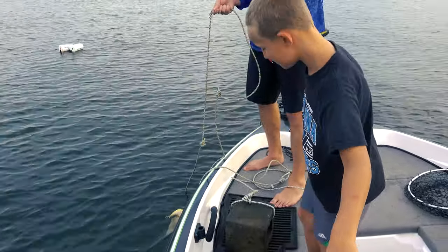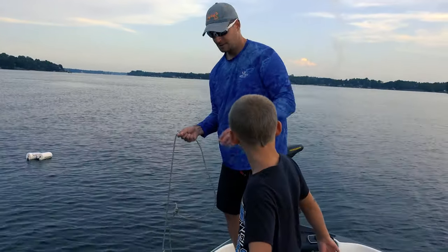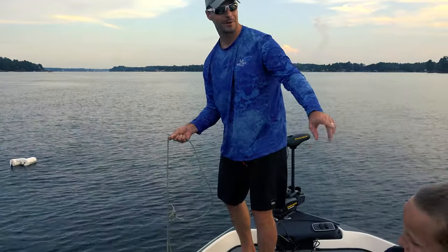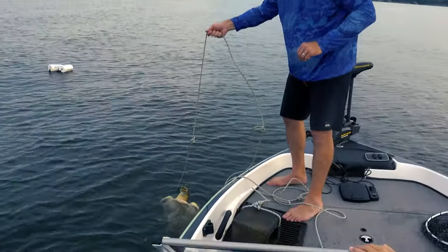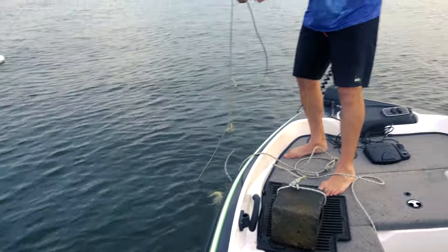First things first — pro tip: wine corks on the hooks so they're not laying on the floor of your boat. Ryan, grab me that bag of wine corks right there. We have a big old turtle — check us out, y'all. Oh my goodness, look at that guy.